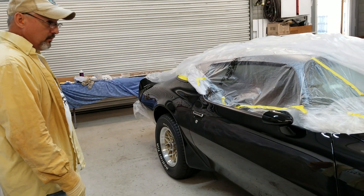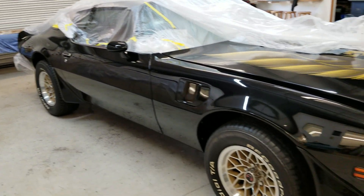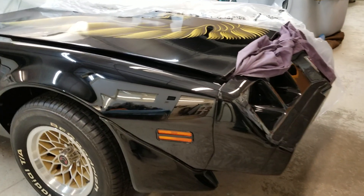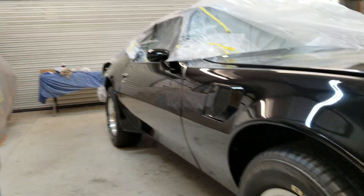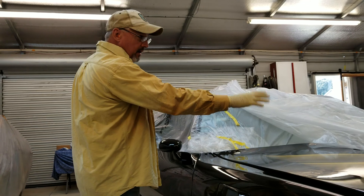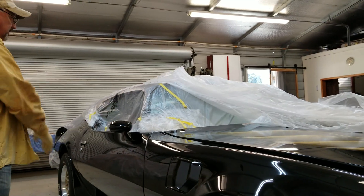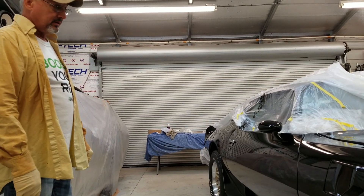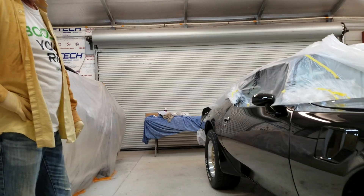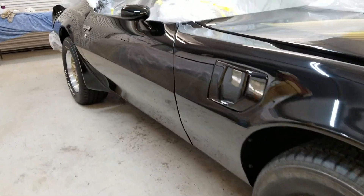But we've basically pieced her all back together, and this is really what happens. I wish you all had a picture to see what the guy had done — we cut part of the firewall out of it, the cowl in half. We've basically taken this car from what should have been in a scrapyard and reassembled the whole thing.